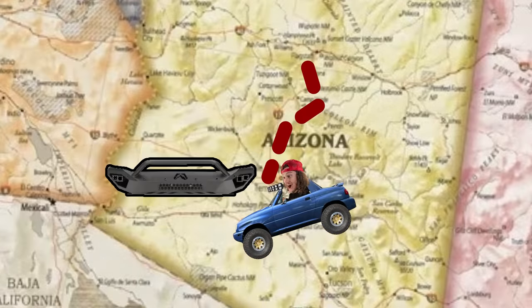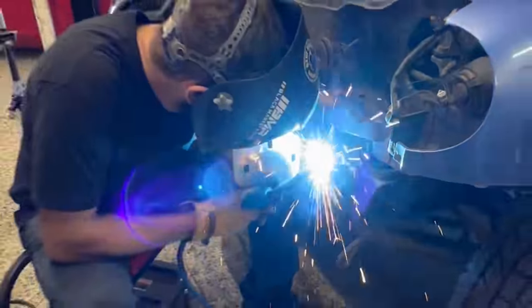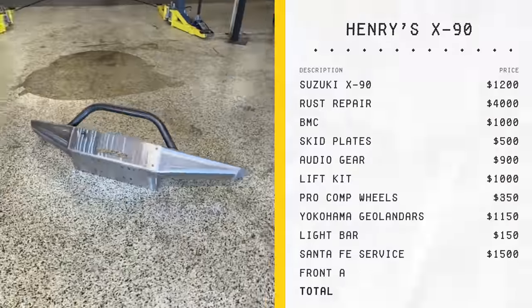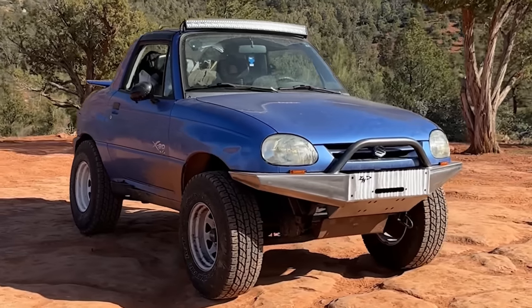After Sedona, I cruise down to Phoenix to Turnstile, a shop that specializes in JDM and Euro cars. They hook me up with their fabricator Vic, who helps me install this front armor that came all the way from Zuki Nation in Canada — $900. This thing adds much more approach angle and makes this little bubbly vehicle a little more mean, which I love.